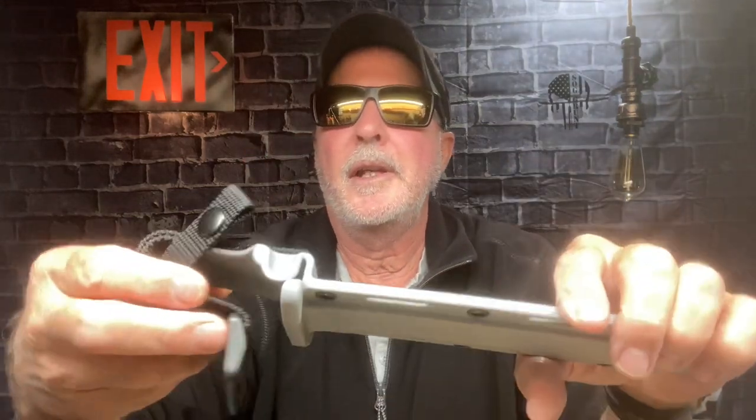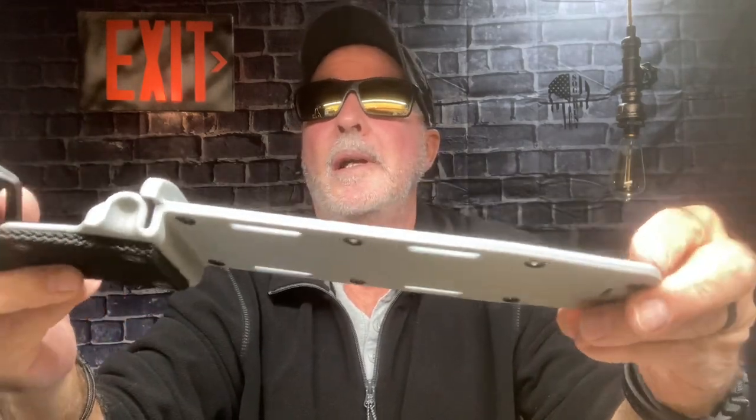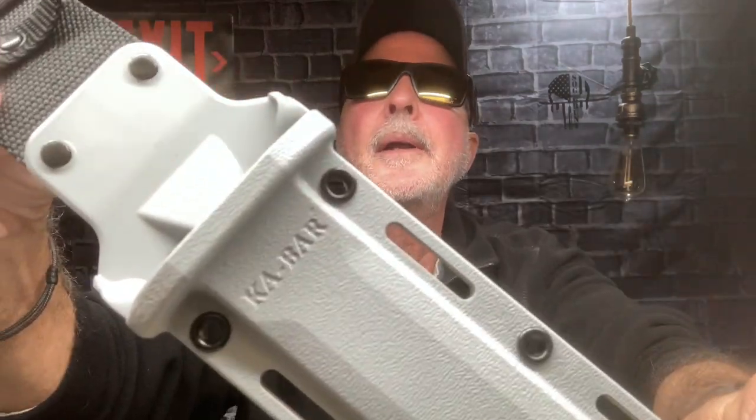I'm gonna set this down because I'm excited about this sheath — rip it open here. It's gonna show me how to use it, but I already know how because I saw some videos. This is a very nice kydex sheath. I love the color — I like the gray and black. There's KA-BAR on it.